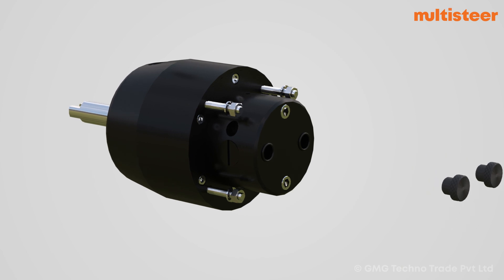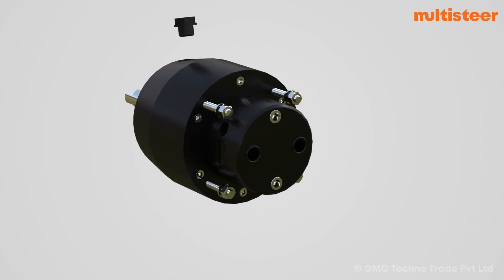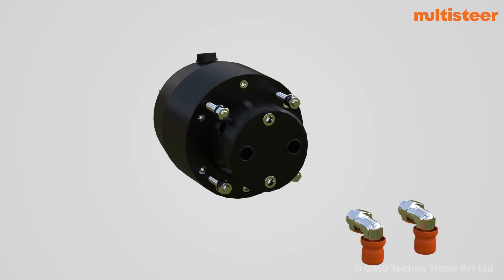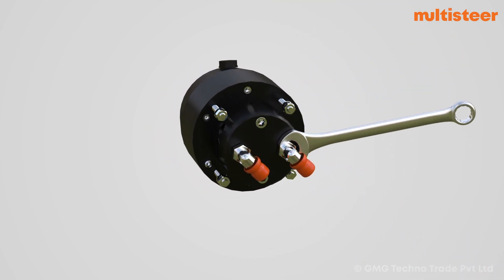Remove the protective plugs, nylock nuts, and washers from the helm. Insert the oil filling plug into the oil filling port. Also insert the elbow fittings into the elbow ports until they are fully seated with a wrench.